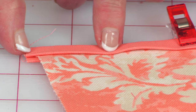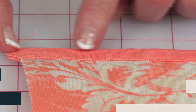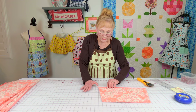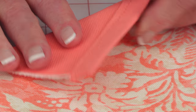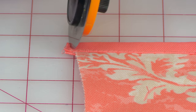Stitch real close here all the way across. I've just finished stitching it on. You can see on the top side I stitched really, really close, but on the back side you can see it did catch the bottom edge. If you have anything left over on the ends, just go ahead and trim them off.